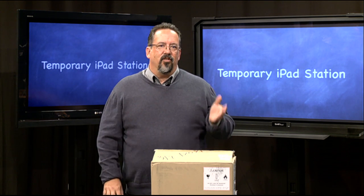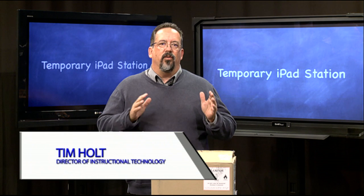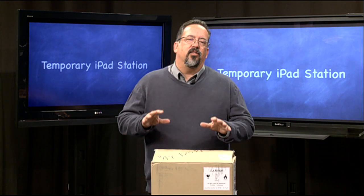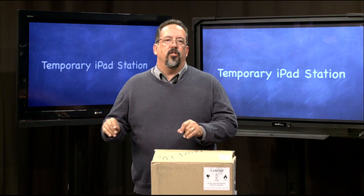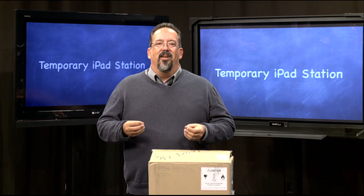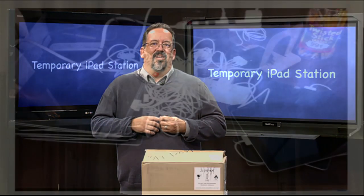Hi, welcome to this episode of Digital Discoveries. In this episode I want to show you a really inexpensive way to control your iPads while you're waiting for a cart or some kind of syncing device. In our school district, a lot of campuses are getting their iPads before they're getting carts — their syncing carts and charging carts that go with them.